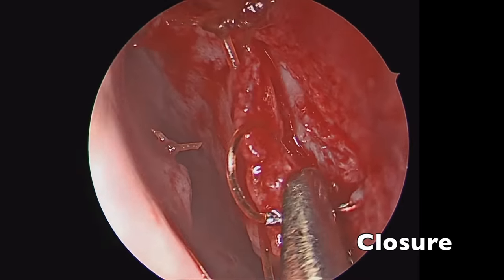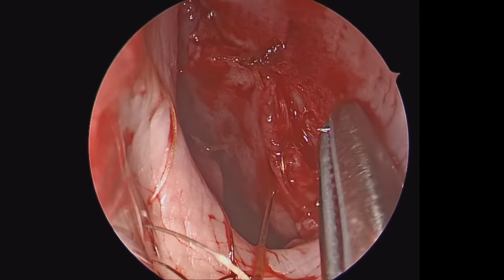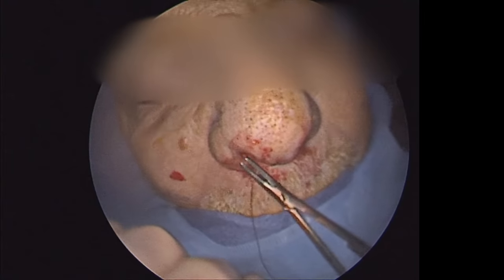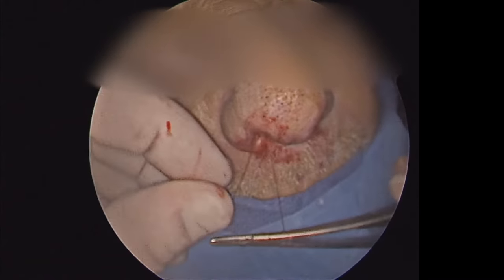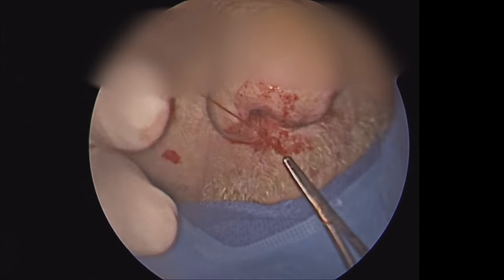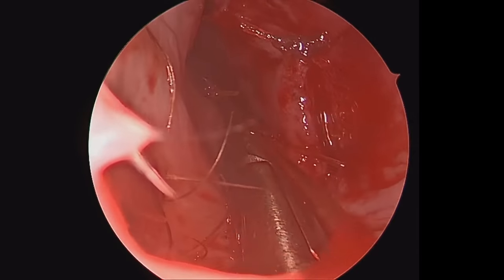I'm using a 4-0 chromic suture with a curved needle. I start with the back portion of the septal incision and use two throws to close this with simple interrupted sutures. I start the tie outside the nose, then tie it down and re-grab the tail closer to the nostril, pushing the tail into the nose to tighten the knot.